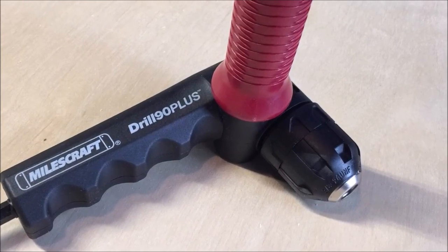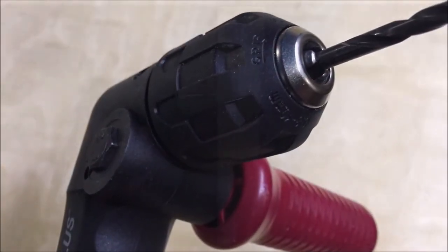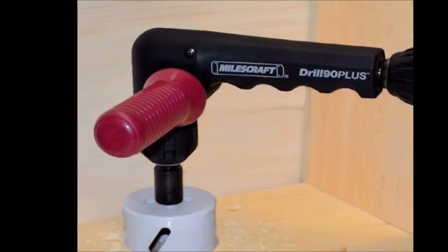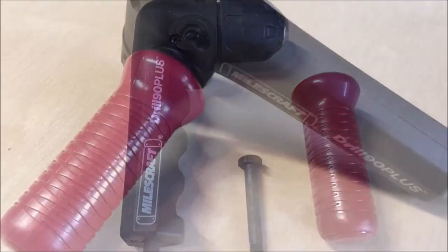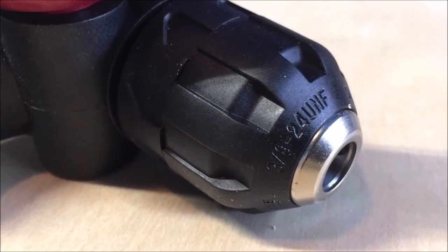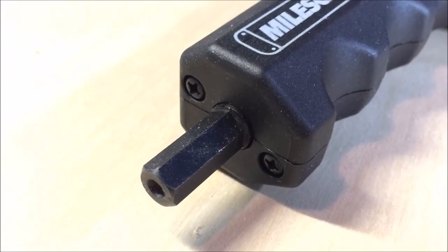Number 5: The Miles Craft 1304 Drill 90 Plus. The Miles Craft 1304 Drill 90 Plus is a right-angle drill attachment designed to provide access to tight spaces where a regular drill cannot reach. It is a versatile tool that can be attached to most standard power drills, making it easy to use and convenient. It allows you to drill at a 90-degree angle, making it ideal for use in confined spaces such as corners, between studs, and around obstacles.